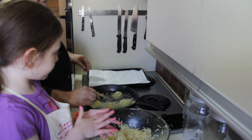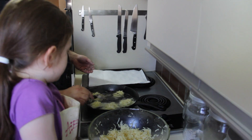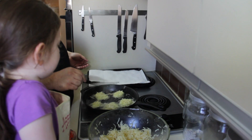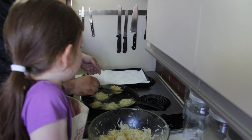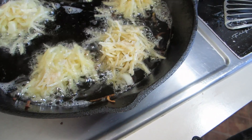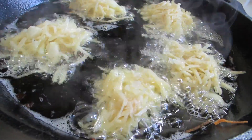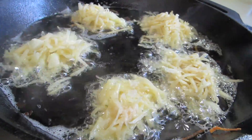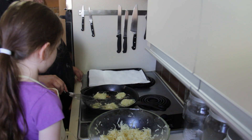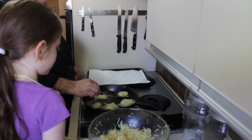Your house ends up smelling like latke for about four or five days minimum, but that's all right — that's what the holidays are all about. The smell of oil. Eight days, eight crazy nights. It takes about two or three minutes a side before you flip them over. Keep in mind your oil is going to lose heat as you put in cold things, so your first ones are going to get that big flash and then you're going to lose heat pretty quickly. You can make these big or small — just make them all the same size.